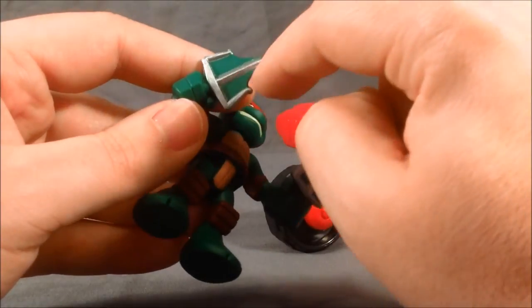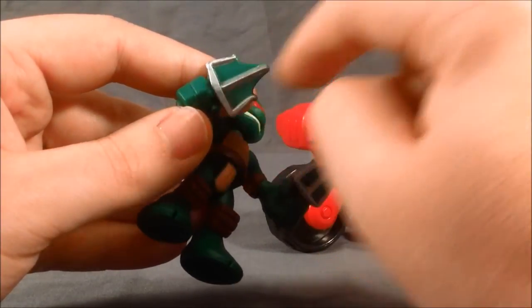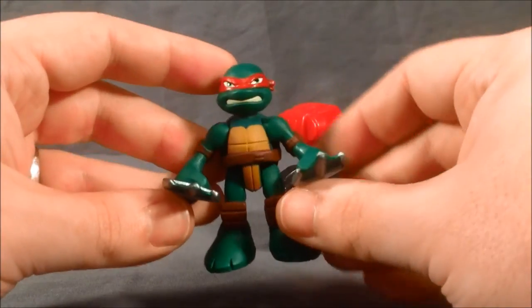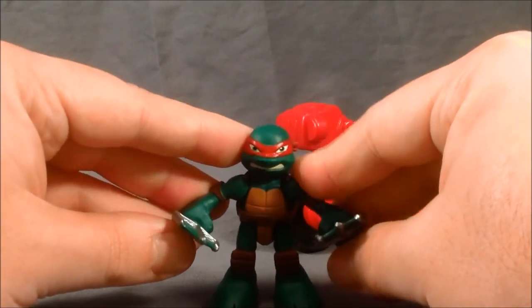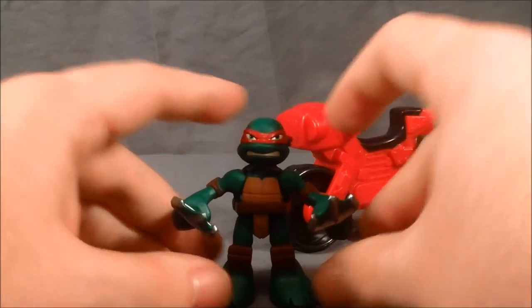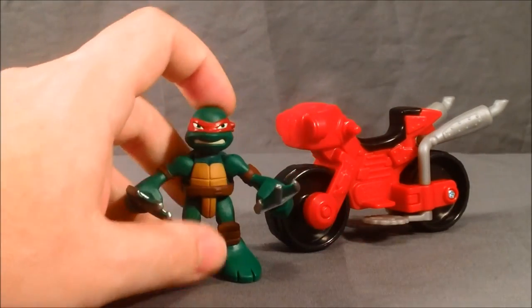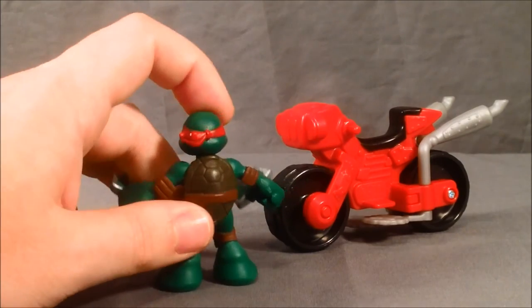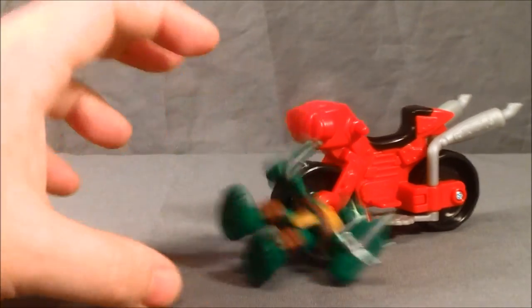It really just takes away from the figure. I've considered maybe trying to exacto knife it, cut it out and then sandpaper the pieces down, but I'm afraid I'd really just ruin it. It's a shame because Raphael is really one of my favorites, and otherwise I love the little figure — I think he's perfect. The paint everywhere else, the detailing is beautiful.